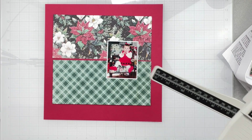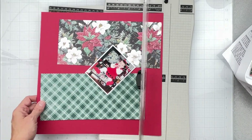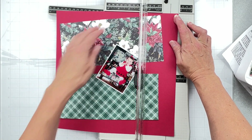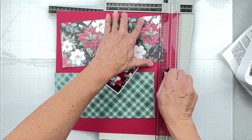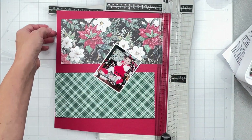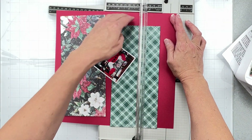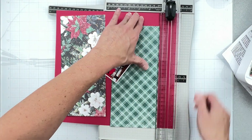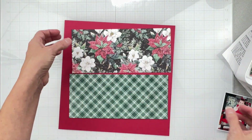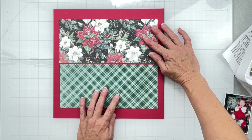I'm going to trim this red down to 11 and a quarter by 11 and a quarter. The reason why is I think I'm going to use the red for the background - using pattern paper again, which makes me low-key pretty happy because I'm trying to use more pattern paper. That way I can just start popping things down and aligning them. So these two blocks are going to be nice and snuggled close together.